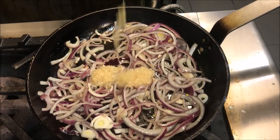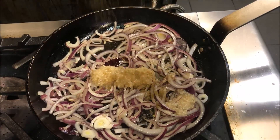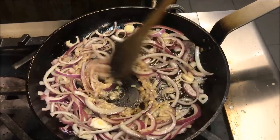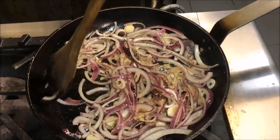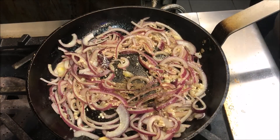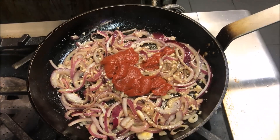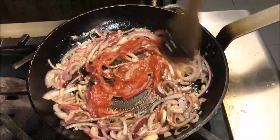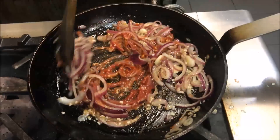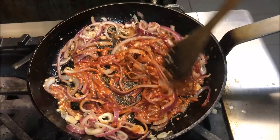Now we'll add in about 3 crushed garlic cloves, along with about 1 teaspoon of ground cumin. Just add in a pinch of salt with about a quarter teaspoon of black pepper. Now we'll add in about 2 tablespoons of tomato paste, mix that through, and we just want to cook that with the tomato paste for about 5 minutes.